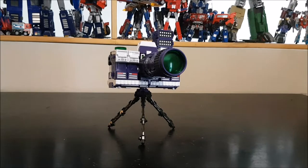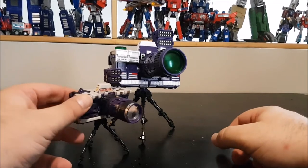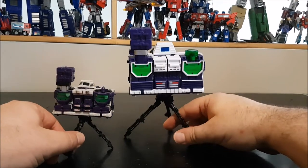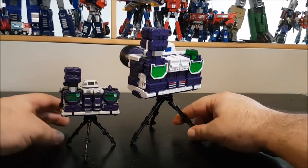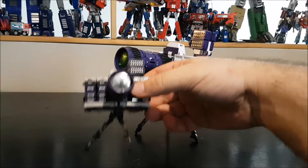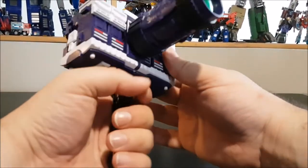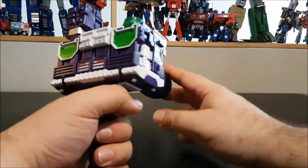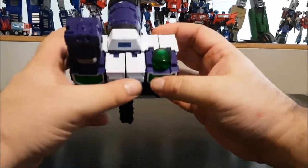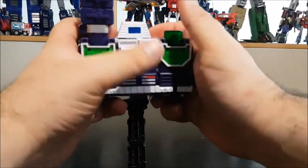We now have the camera fully assembled. Here's a quick comparison with the original — it's a lot smaller. The PapaToys version looks really damn cool though. The other one has more detail, but the plastic quality on this one is amazing — I could smash it against a wall and the wall would break. It feels like a real Kodak camera in your hand.